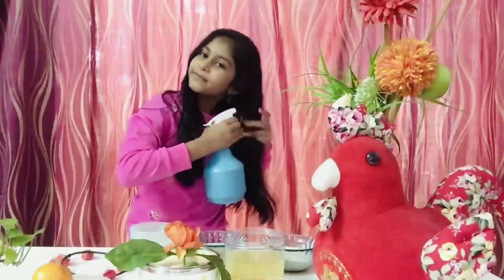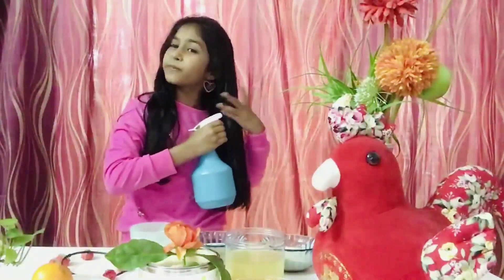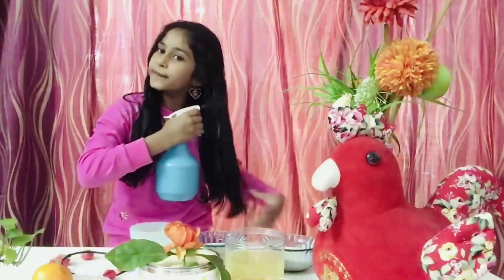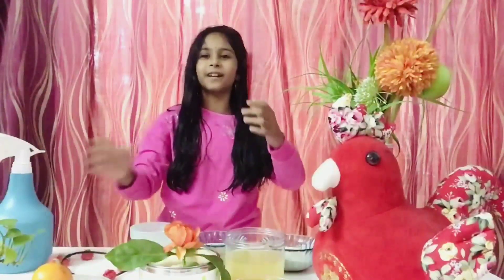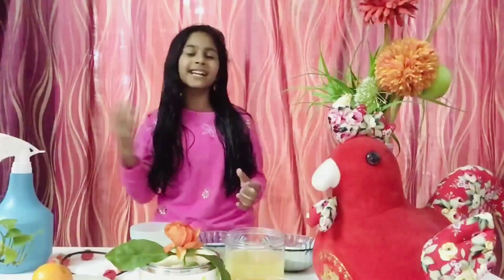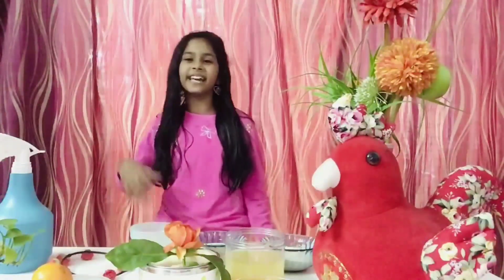Spray it all over your head nicely — spray with the bottle and spread with your palm. After you have sprayed it all over, you can take a head bath. After the head bath your hair will feel really smooth. You need to do this process often — at least a few times a month — and then only your hair will grow longer.